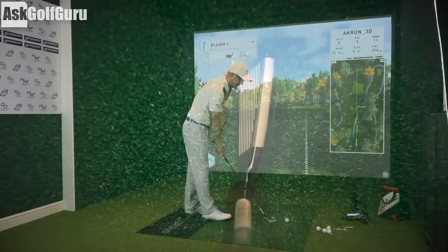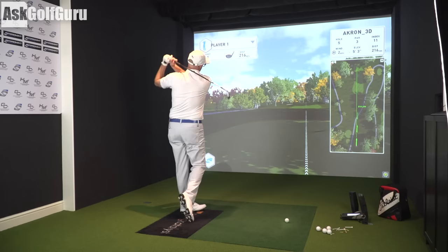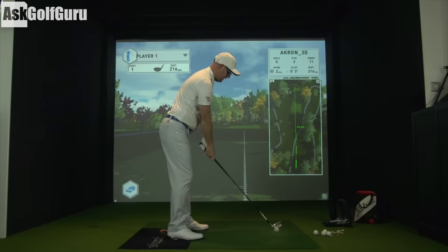So let's give the utility a hit. Down by the ball it looks really nice — no offset. You do see the back of the club like a little triangle shape, which you're going to have on a club trying to offer some forgiveness. Looks really nice down by the ball. Let's see what it feels like.